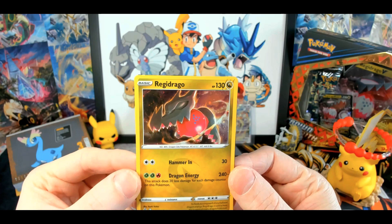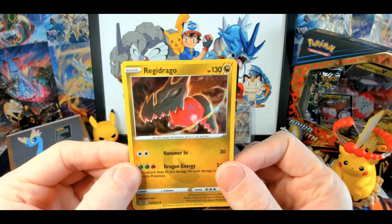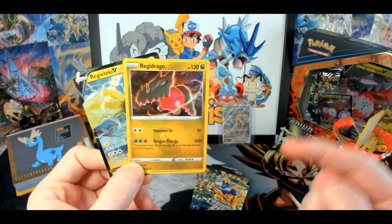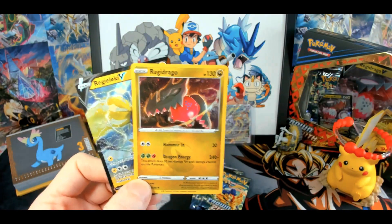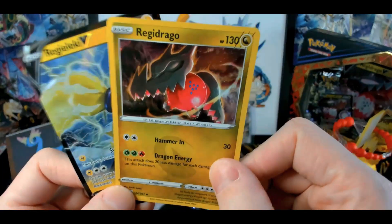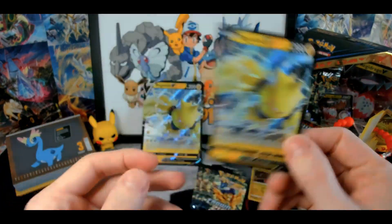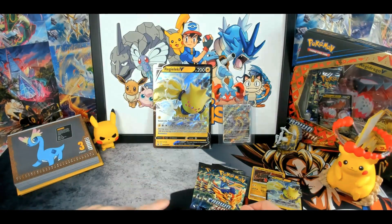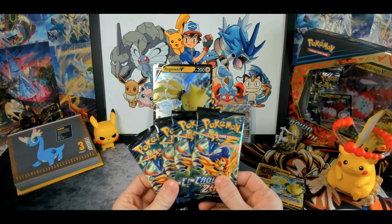So in the box you have a Regidrago holo promo card. In the Regidrago box you get the Regidrago holo card, and in the Regilecki box you get the Regilecki holo — the normal holo. Then you also get the Regilecki V card, the big version, a code card, and four packs.